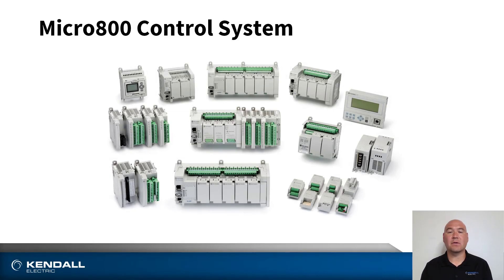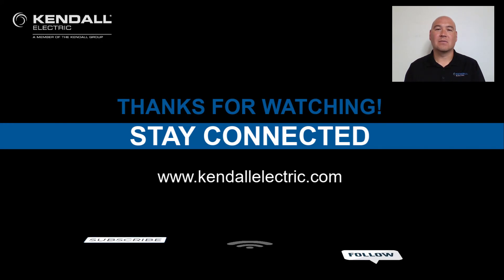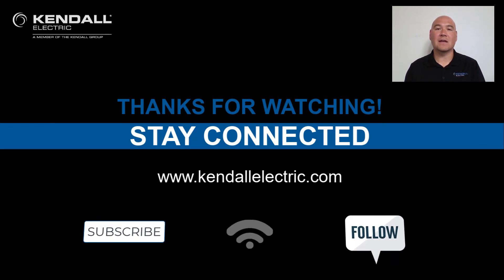As you can see, the Micro 800 controllers offer a lot of versatility in a cost-effective solution. We hope you found this information useful and consider using the Micro 800 for your next project. Thank you for watching our video. If you would like more information, you can contact your Kendall Electric Account Manager or Automation Specialist. You can visit our website at KendallElectric.com to find the location nearest to you. Stay connected to us by subscribing to our Kendall Electric YouTube channel or following us on Facebook and LinkedIn. Thank you and see you again on our next Kendall Quick Connection.